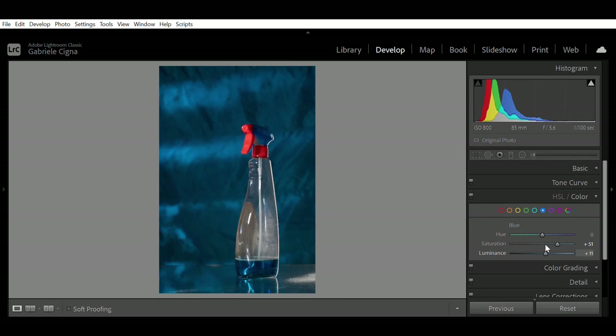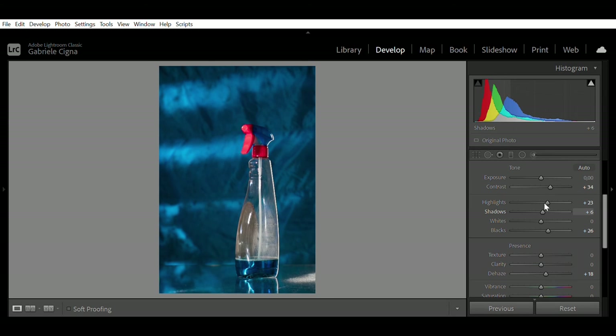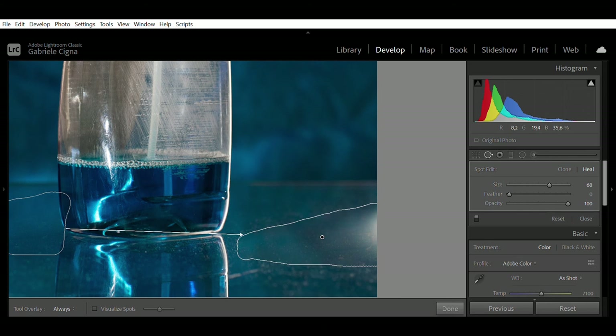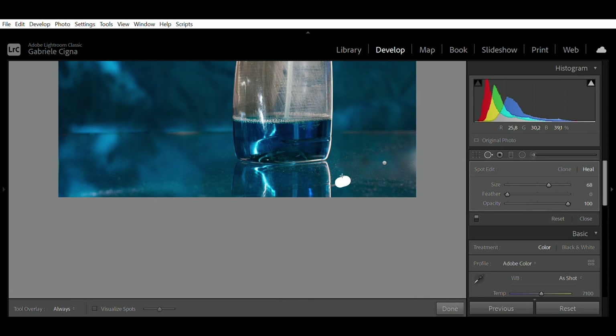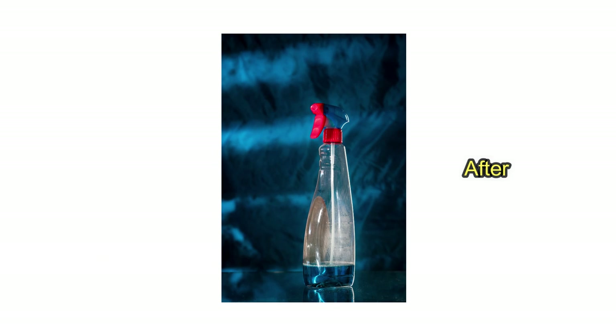For this last picture we are starting in Lightroom since there is no focus stacking or compositing to do — just fixing the exposure. I believe we're done for this primary color product photography triplet video. We really enjoyed filming this new format and I hope you did too. Consider liking, subscribing, and sharing this video with your friends. It's been a pleasure and we'll see you next time!